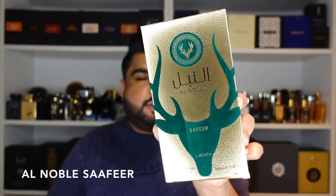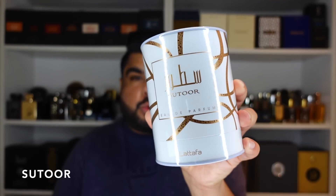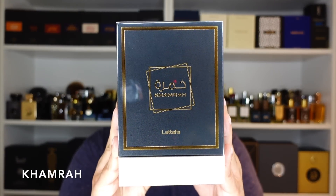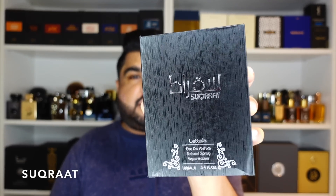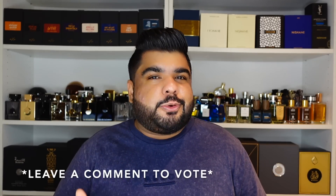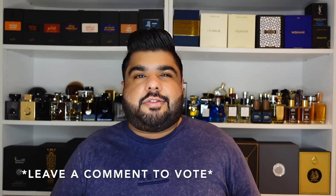Quick note — I did pick up a lot of Latafa's other than Asad, so I'll leave it to the comment section: you tell me which ones you want me to review first. I'll show you the ones I picked up and whichever gets the most comments I'll try reviewing first. We've got Al Noble Safir — the bottle is inspired by Penhaligon's, it's actually quite good — Ajazi Intensive Silver Edition, Satoor where the cap looks like Roja Dove's crystal caps, Camara where the bottle looks like a square version of Angel Share by Kilian, and Socrath which reviewers online will have you believe is a 99% clone of Aqua di Gio Profumo — spoiler alert, it's not. Comment and let me know which one you want to see first; if it's Socrath, I'll try comparing it with Aqua di Gio Profumo and also Ardal Zafran's Jazup Silver.